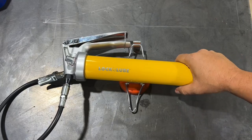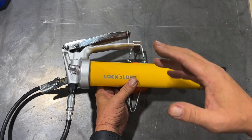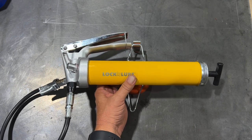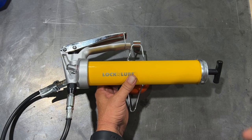Welcome back to the Tool Crib. I recently upgraded my grease gun to a new Lock and Lube. This is their lever action grease gun — they have several different models. Now this grease gun, by comparison to what you can just go down to your local auto parts store and get, is pretty expensive.